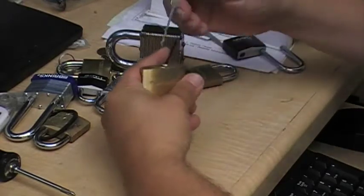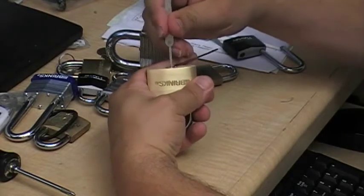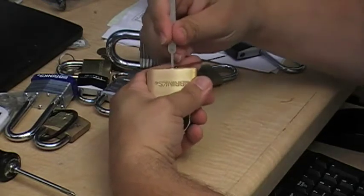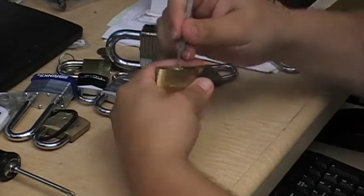I'm just going to put it in there and see if I can pop this open. Just kind of rocking it back and forth, seeing what's in there. There it goes.